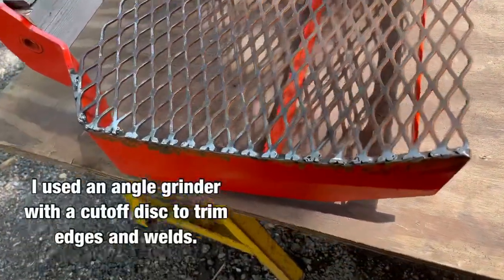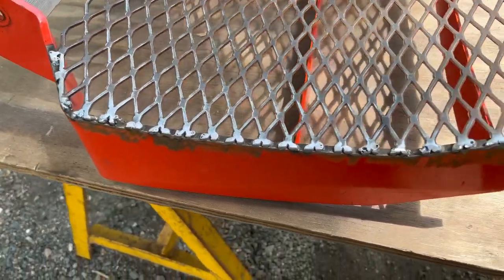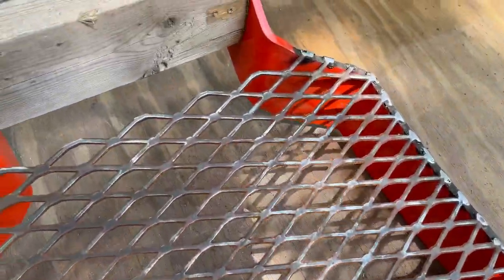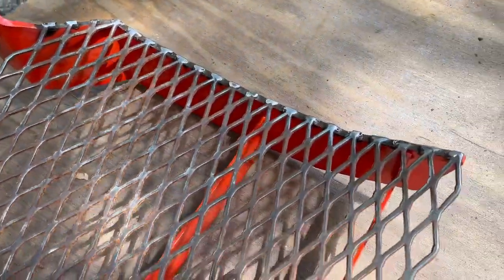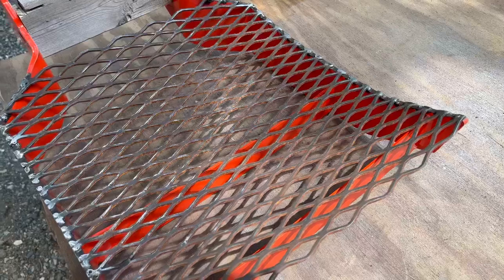Overall it didn't turn out too badly. I'm not an expert welder by any means, but it'll be strong and look good on the front of the tractor. The next stage is going to be priming it and painting it to make it look all pretty. Yee-haw!